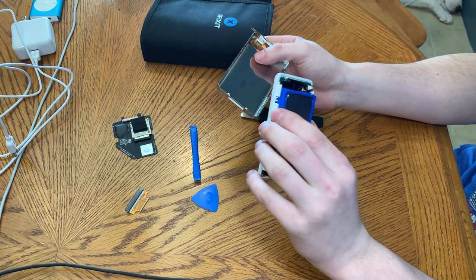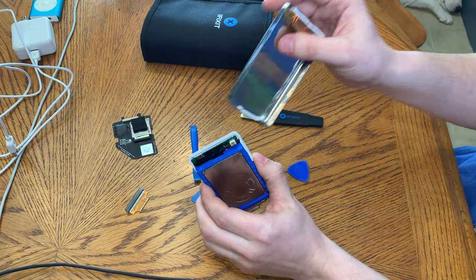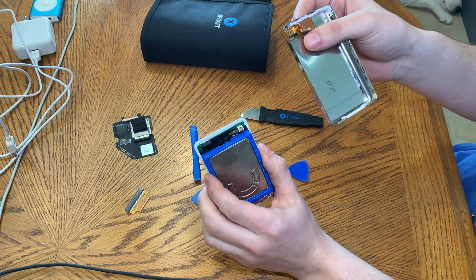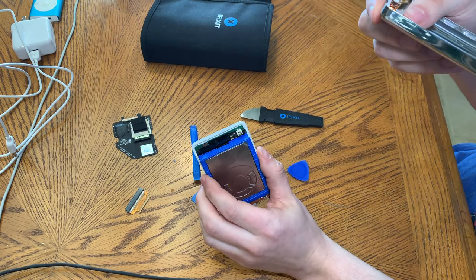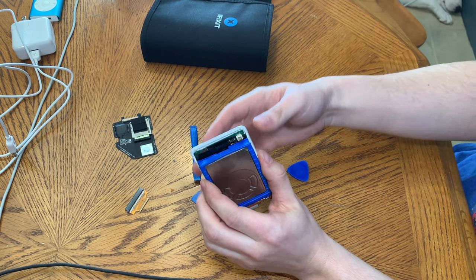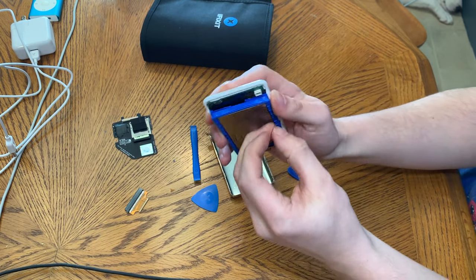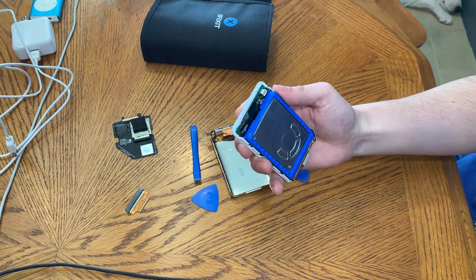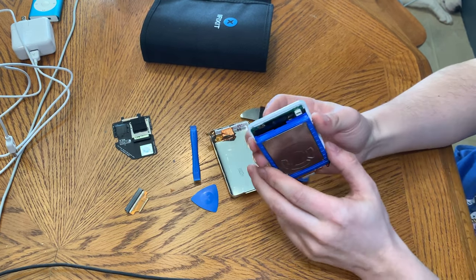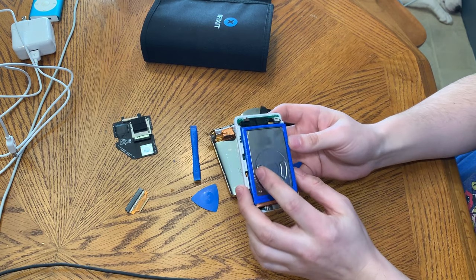I broke the headphone jack. Like I said, these are very fragile and now I'm extremely mad. Let's finish doing the video. It got actually really stuck in there — there was the connector. I don't have a replacement one of those. Yeah, it sucks. I tried to be careful with that.